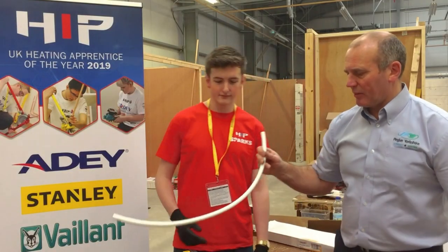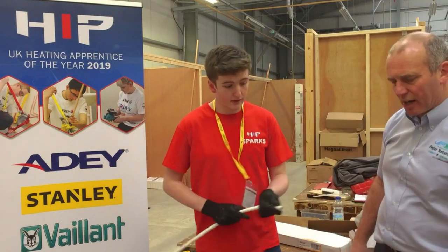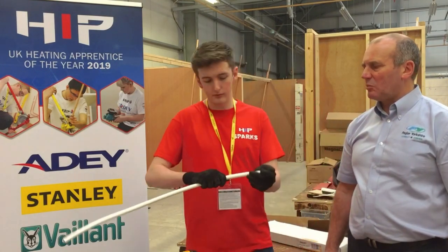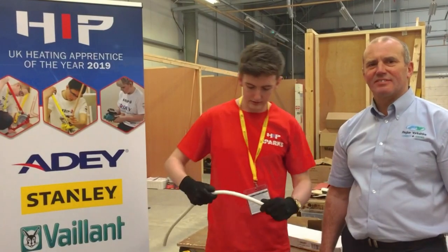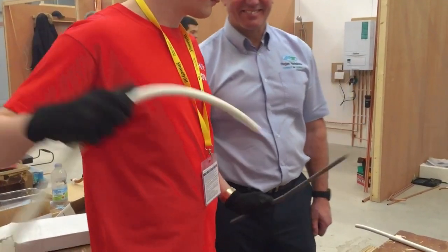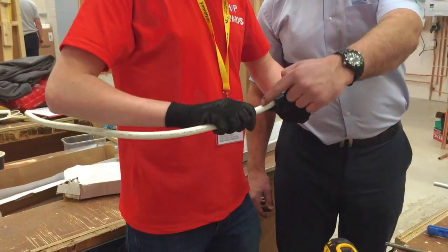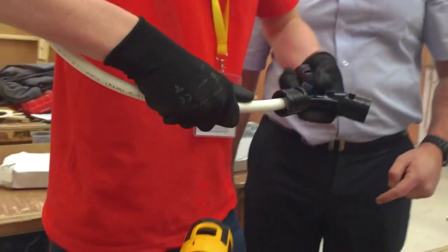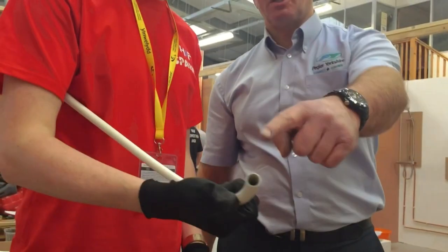Jack's going to have a go with this piece of multi-layer pipe. He uses the bender to put a nice 90-degree bend on it, then uses the calibration tool — twist that, keep it static — you can see the shavings coming off inside. Five or six times round should be enough. Pull it off; it's deburred internally and externally.